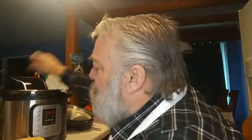We're going to start by cleaning out the spaghetti squash. One cup of water in the instant pot with the trivet down, then we're going to put this in face down.